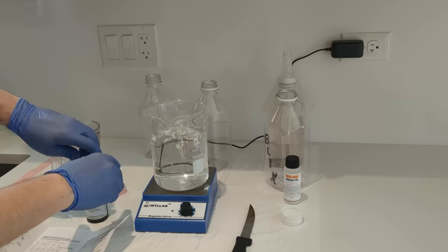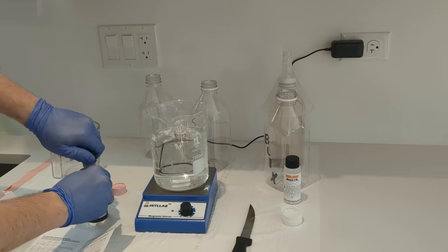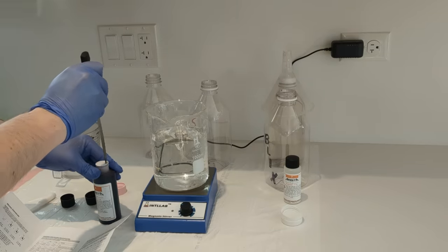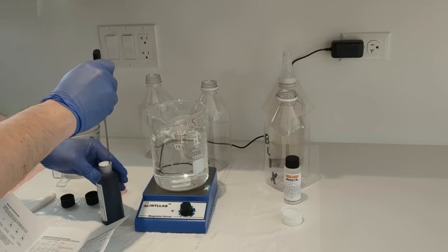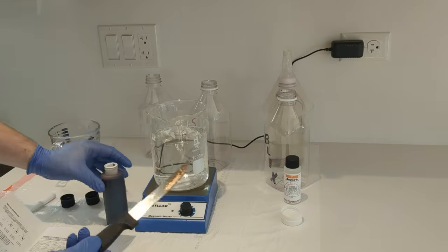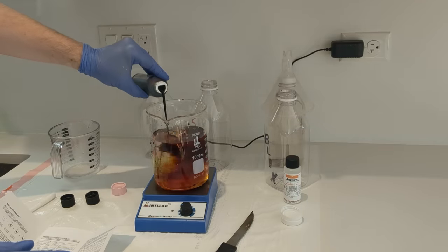And then Blix C — this is the fun one. It's got a lot of iron in it and it looks like blood — well, actually it's much darker than blood. But this is handy because you won't confuse your developer and your Blix, because as you will see, it's very dark.